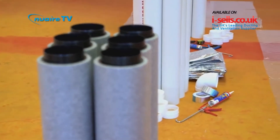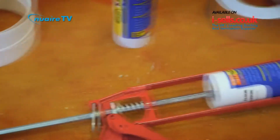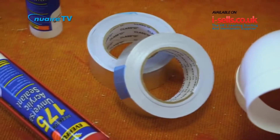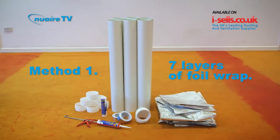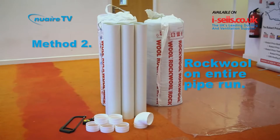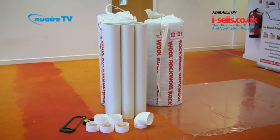Duckmaster Thermal will race against two traditional methods of insulating ducting. Both competing methods use sealant and tape to connect their PVC ducting components together. Method 1 needs seven layers of foil-faced bubble wrap around the pipe for enough insulation to comply with building regulations. Method 2 only meets building regs if 25mm of Rockwool insulation is wrapped around the entire PVC pipe run.